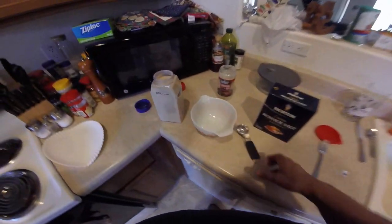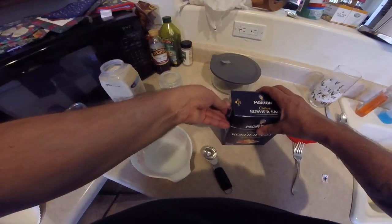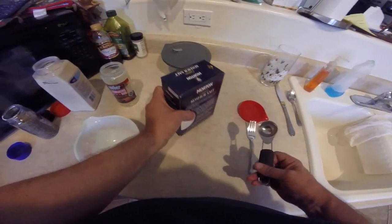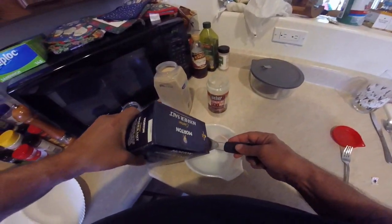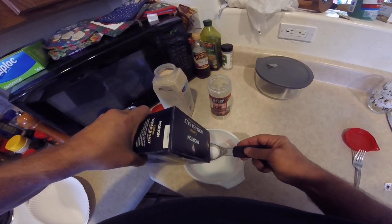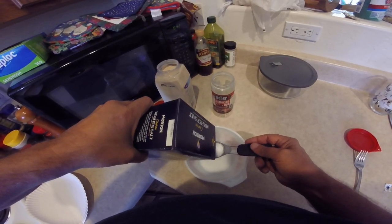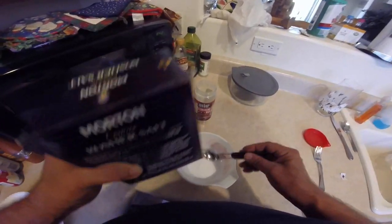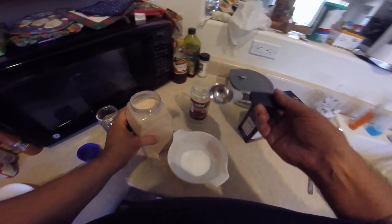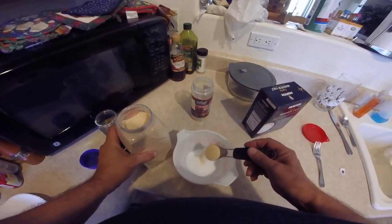We're gonna make some SPG — that's my rub I use on grilled meats and smoked meats. It's really easy. Take four parts of salt; I like kosher salt, so that's four teaspoons. Then we do two parts granulated garlic — I usually go a little more than a full teaspoon.